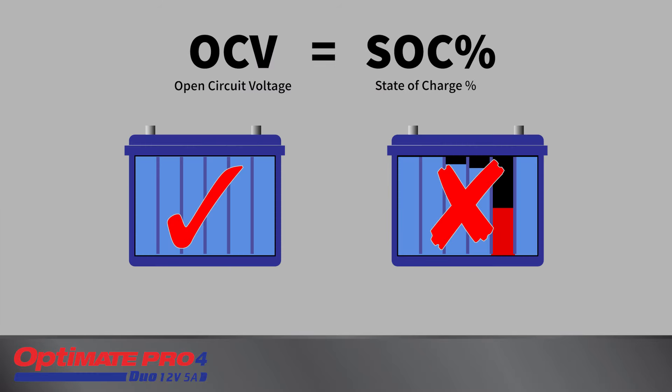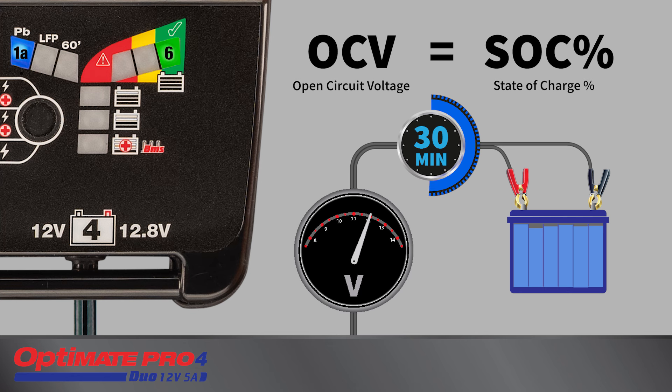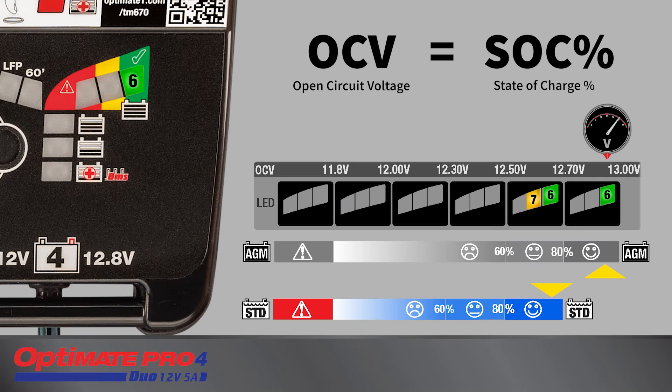A test is conducted to determine the serviceability of the battery. The open circuit voltage of a battery is directly proportional to its state of charge percentage after it has been allowed to settle or cool for 30 minutes or more. The test concludes when test LEDs 6, 7, or 8 turn full on. 80 to 100 percent is expected of a new battery. The battery is ready to be used. No further charging is required, but if left connected, the program continues to step 10 for a final cell balancing charge.